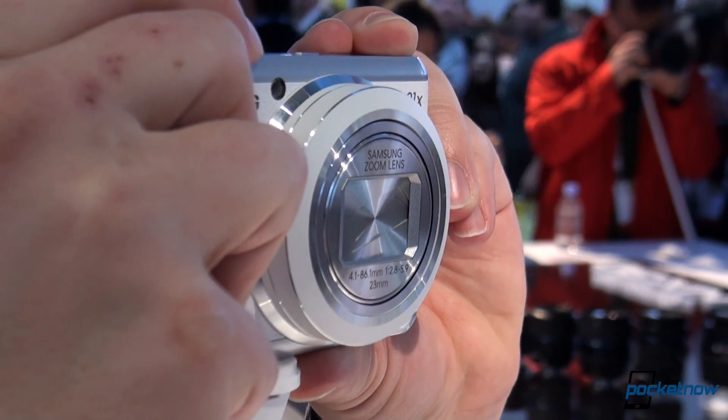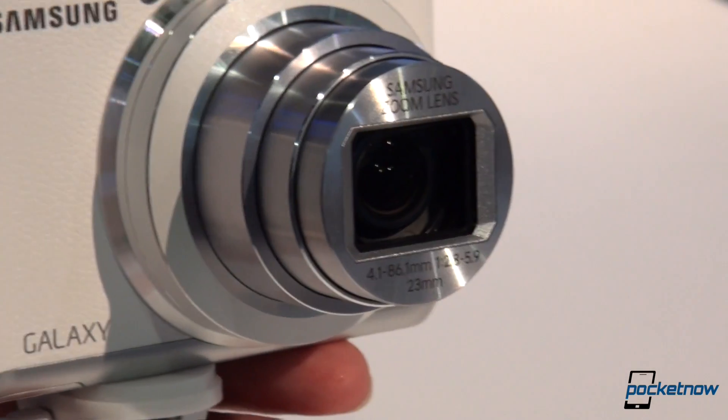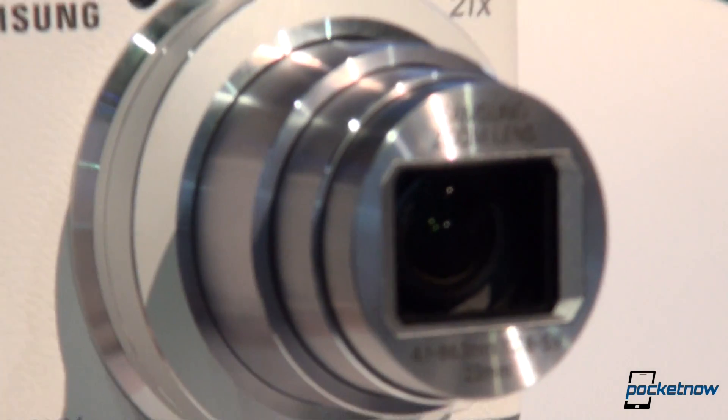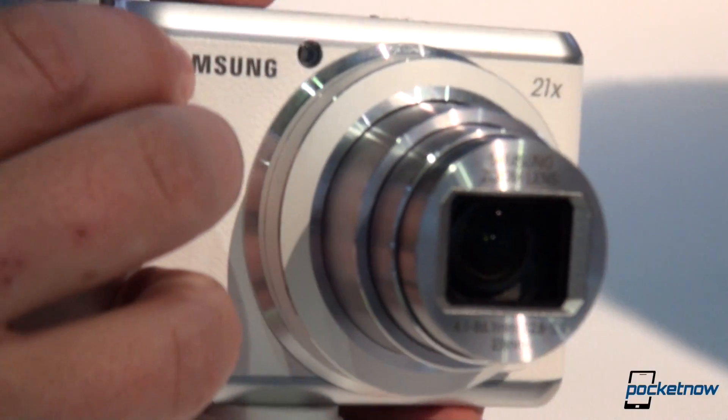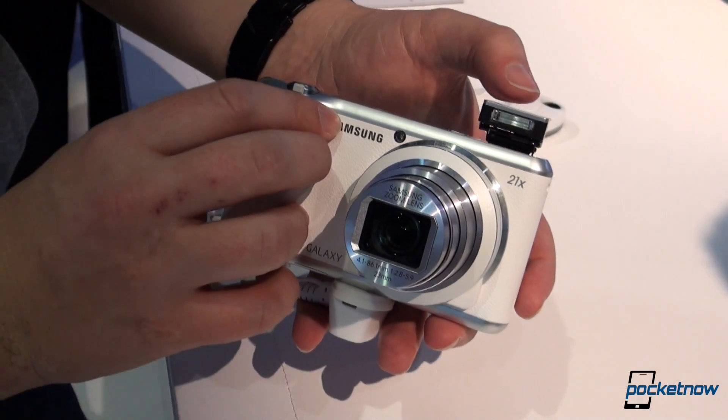We power on the device here, we can extend that lens for you. Still 21 times optical zoom, still a 16 megapixel sensor behind there. We don't know what specific improvements have been implemented yet, but we can deploy that flash just for fun.